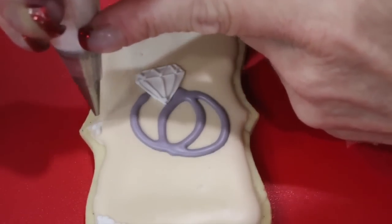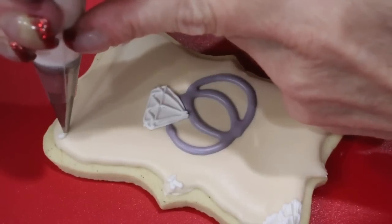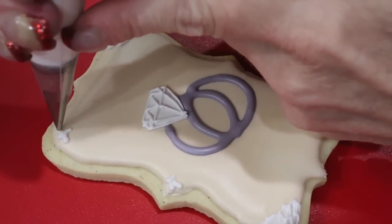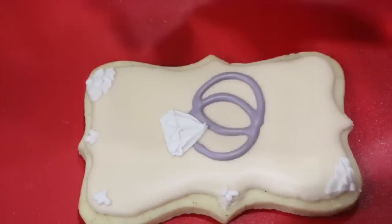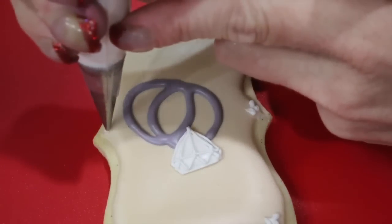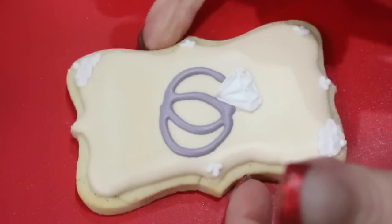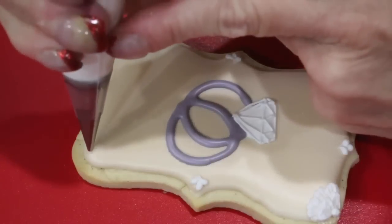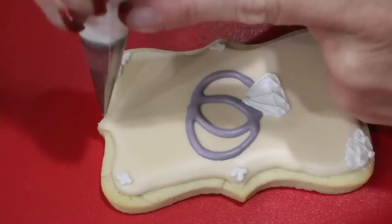Pipe fleur-de-lises on the other corners and the point of your plaque. Allow this to dry for about 20 minutes.